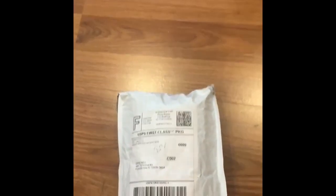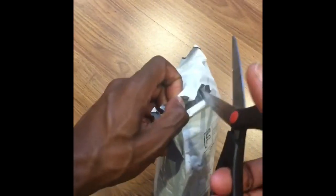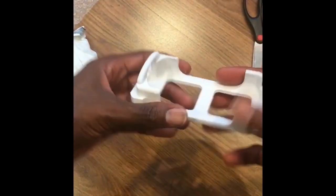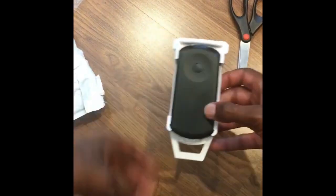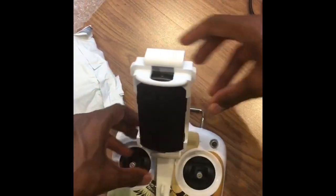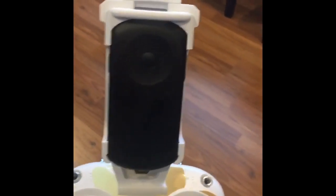I went on eBay and purchased an all-in-one adapter that goes on there, so I'm going to open this up and see how easy it is. I'm pretty excited — as you can see, I just got it. I actually purchased two because I have two drones. We're going to do a continuous roll here — and we're done. As you can see, I took it straight out of the package, attached it, and it's ready to go. No instructions needed, no fuss, no muss.